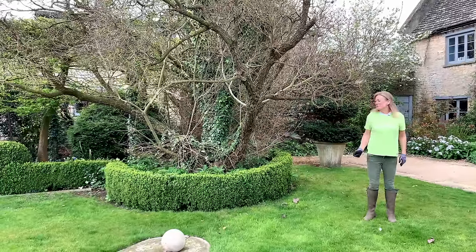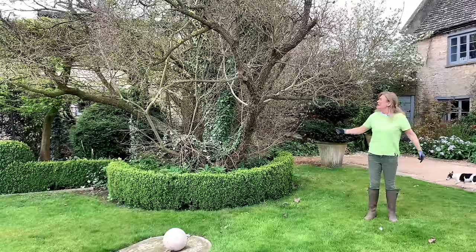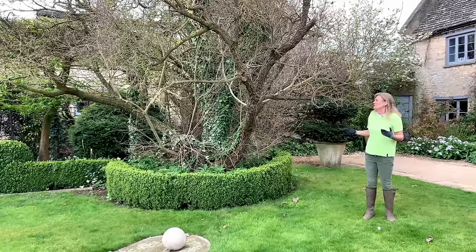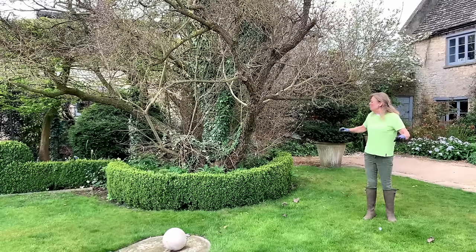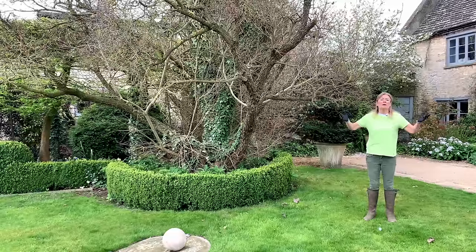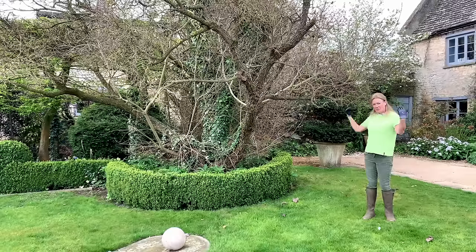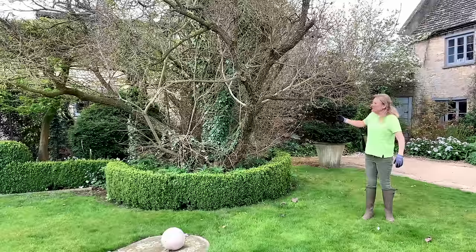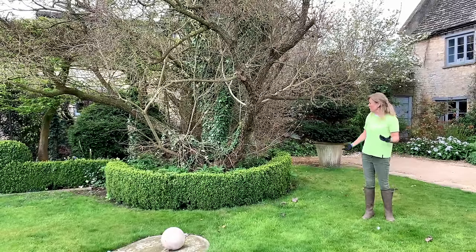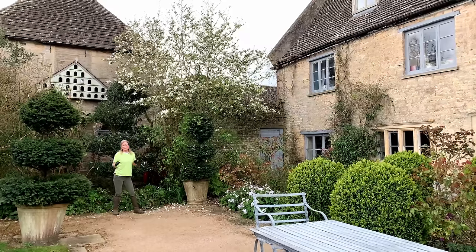This tree, Cotinus coggygria, was in the garden when we came - it was the only tree here. It's a shrub normally, but this is probably six meters tall - one of the biggest I've ever seen - so I would call it a multi-stem tree, not a shrub. It's looking at its worst now but I love it because it has amazing autumn color foliage and lovely flowers that look like smoke because they're so fluffy - so it's the smoke bush. It drops big limbs off every few years then another one grows up, but it doesn't seem to mind. I do very little to it; I just enjoy it.